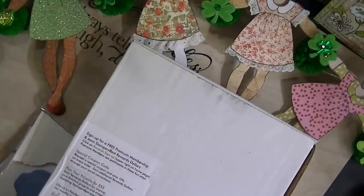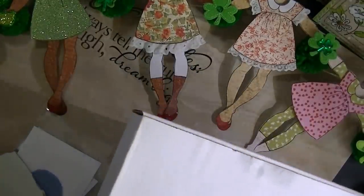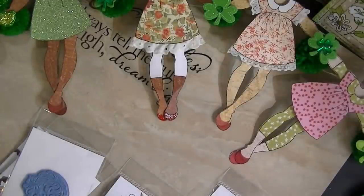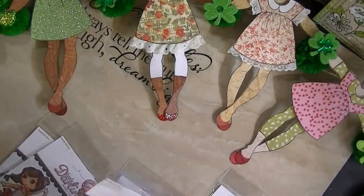Hi, this is Miss D at These Special Things. Alright you guys, I also got in on the Little Darlings rubber stamps.